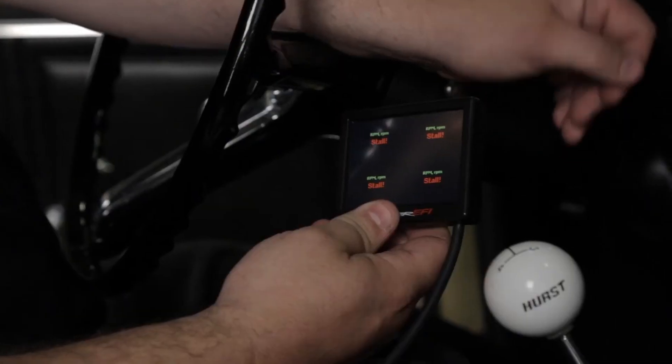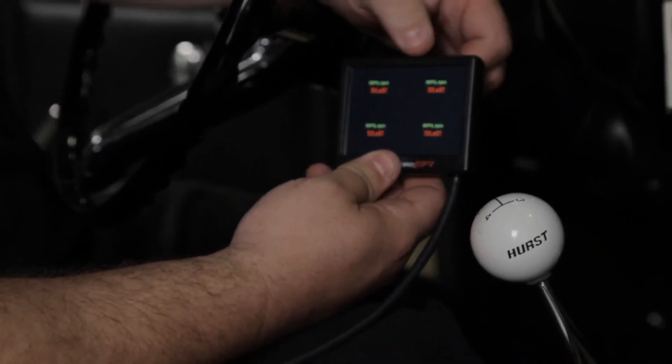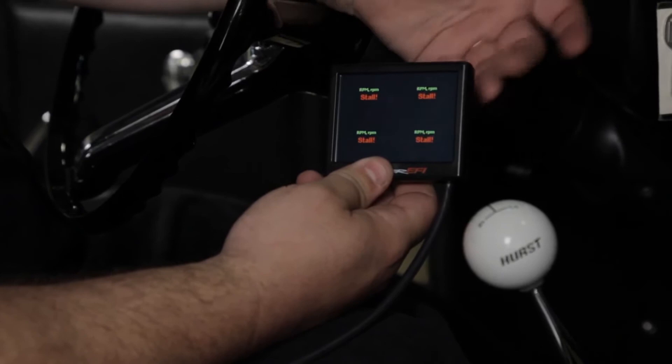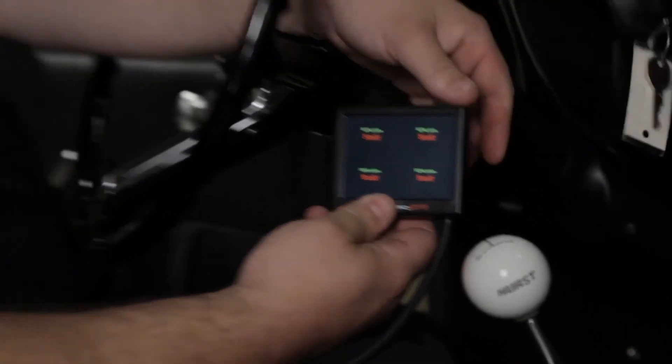We're going to go back over to the car and run through a few of those pre-start checks. We want to confirm that we not only have the distributor synced correctly, but also that it's wired properly and set up properly in the ECU. To verify that, we're going to pull up the RPM value on our handheld monitor. With just the key on, it should say stall. When we crank it, it should show RPM if everything was done properly. It's showing RPM, so we know that we have it wired correctly and set up properly.